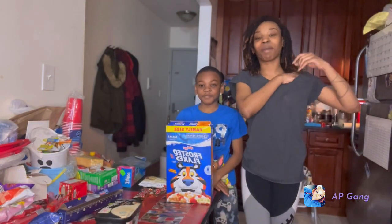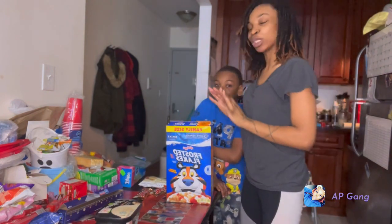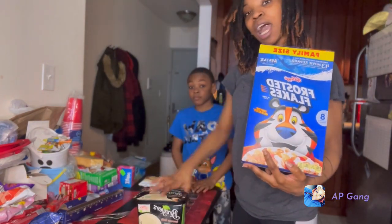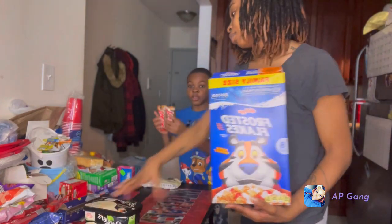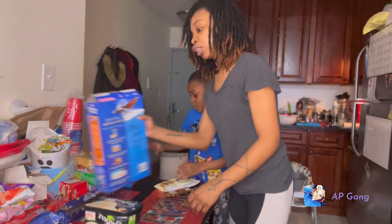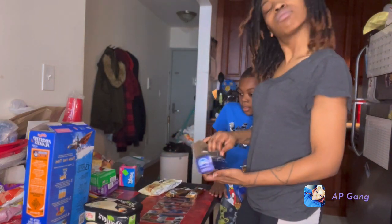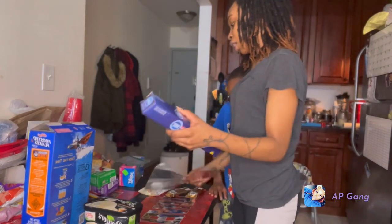Alright you guys, we are back. Don't mind my house, my apartment is small so my table is a little cluttered — this is like candy and stuff. So yeah, we got our Frosted Flakes, our ice cream that's probably melted by now, our Twix, and our white chocolate. We got Ziploc bags to put the Frosted Flakes inside and crush them.